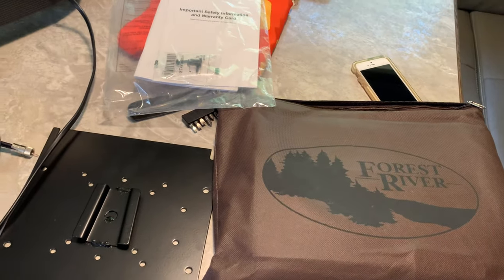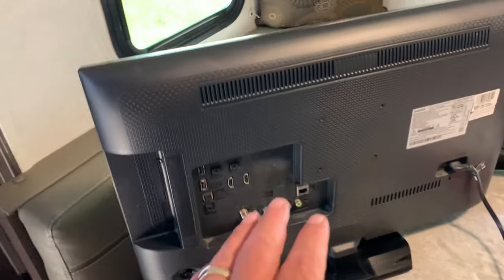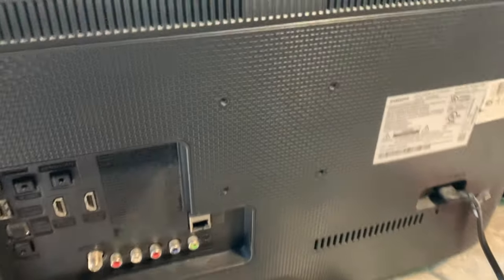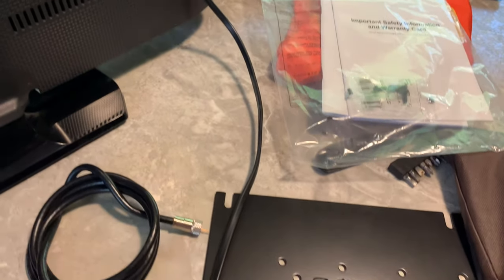So, you just bought your brand new RV and you're all excited. And hey, it's got an outside TV mount! And we just happen to have an old TV sitting here, just out of the bedroom. And it's got the four holes — that's what you're looking for in the back. Four holes.